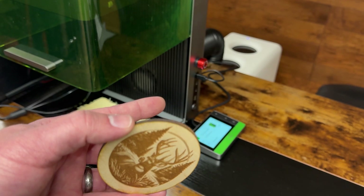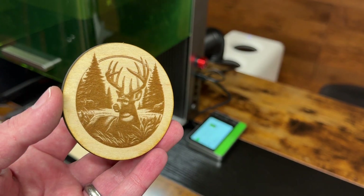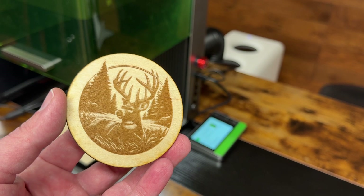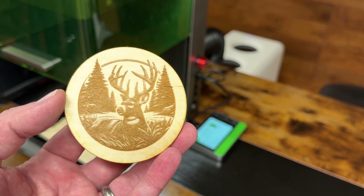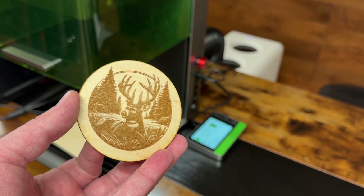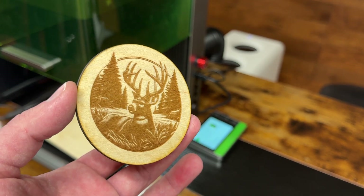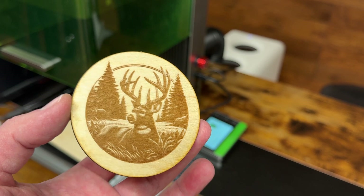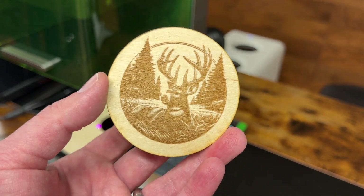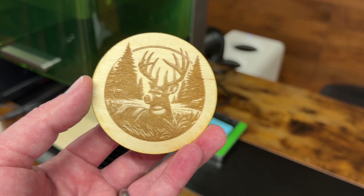I really recommend getting the air purifier 2 and the inline fan — you've seen how much power the inline fan had, blowing all that stuff off the table. If you have questions about either of these, let me know in the comments below. I'll put affiliate links there as well if you want to buy either item. We'll catch you guys in the next one.